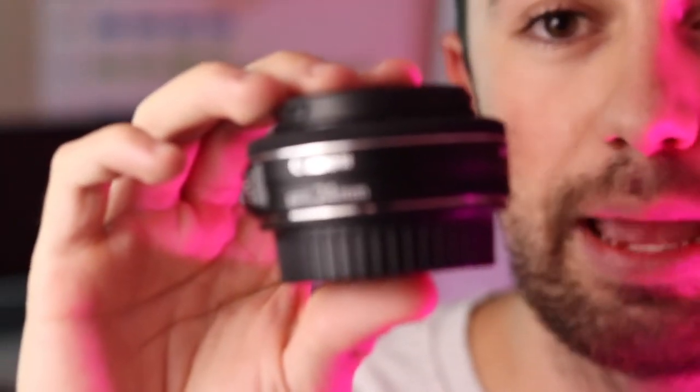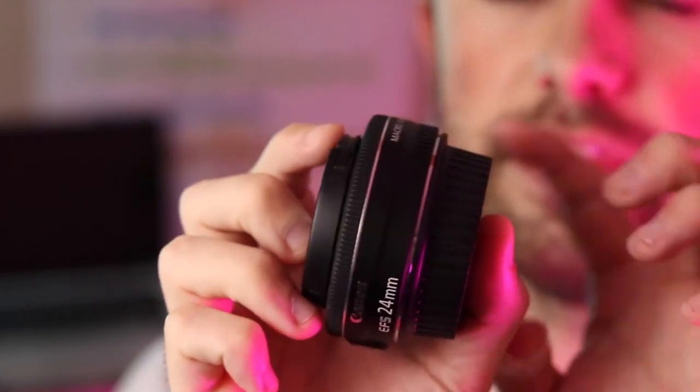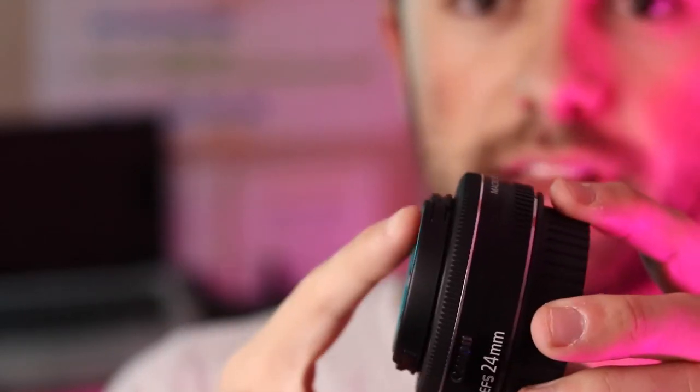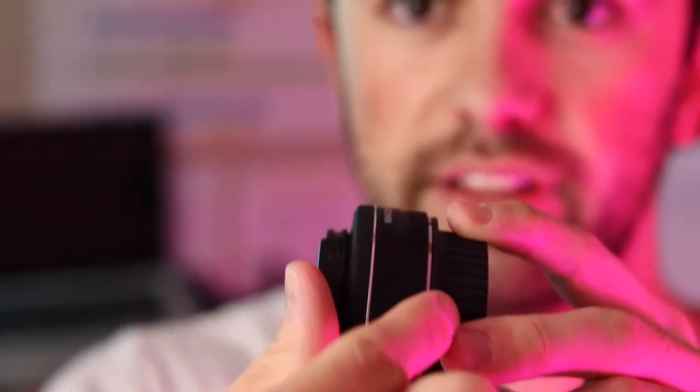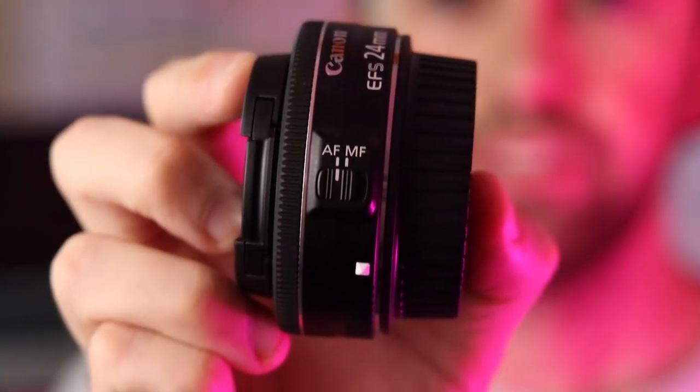However, for shooting in tight spaces this is not ideal. This right here is the Canon 24 millimeter pancake lens, and the reason they call it a pancake lens is because it is very very thin. This is the cover and this is the lens cap — just this little tiny portion is the actual lens. When it's on your camera it doesn't even look like there's a lens there, so that's why they call it the pancake lens. It has auto focus and manual focus.